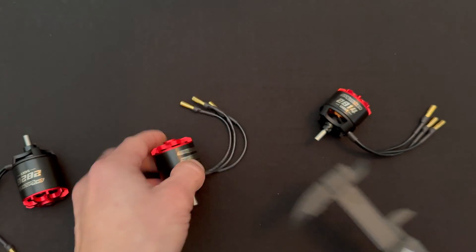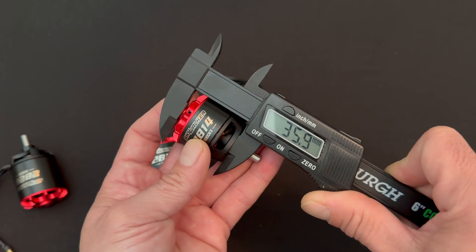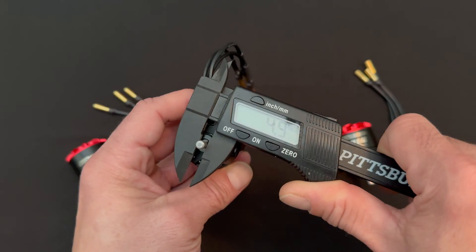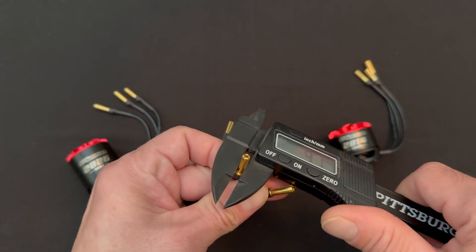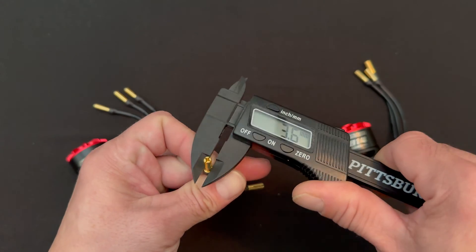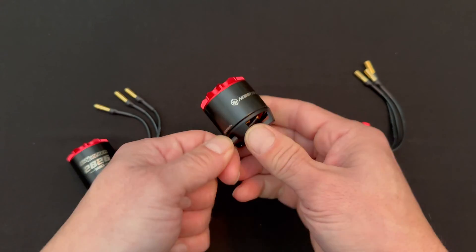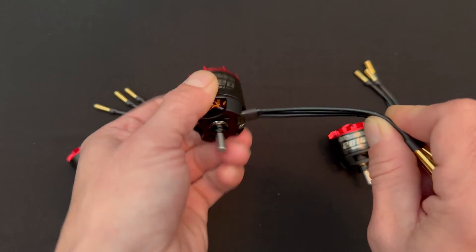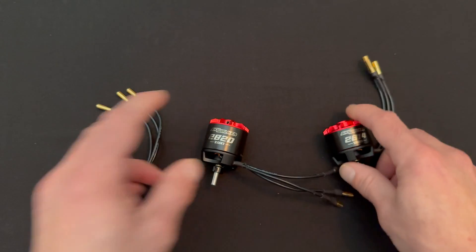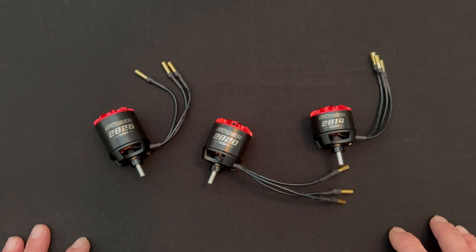On the 20 size you're at about 41-42mm, and then on the shortest one you're down at 36mm. These guys all have five millimeter shafts — that's a pretty normal size — and they all also come with 3.5mm gold-plated bullet plugs. Each of them has 16 gauge silicone insulated wire.